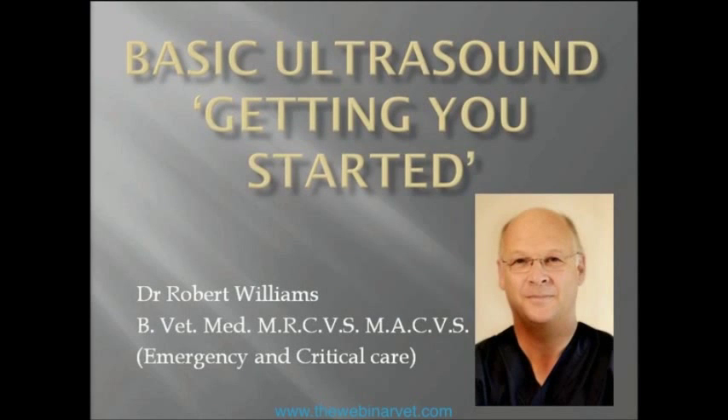Good morning if you're in Australia, or good evening if you're in the UK, or something between the two if you are somewhere else in the world. In the first ultrasound webinar I did, I covered an abbreviated version of what I teach to vets in practice — basically covering the physics, the overview of ultrasound, and also getting a basic image.